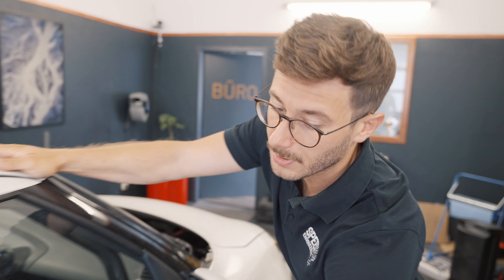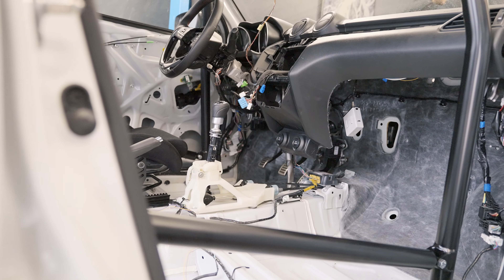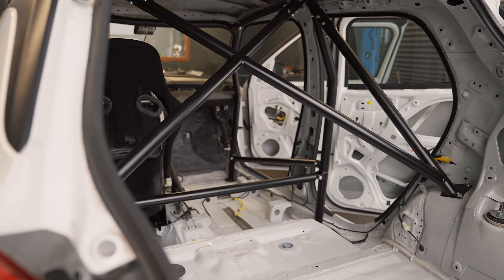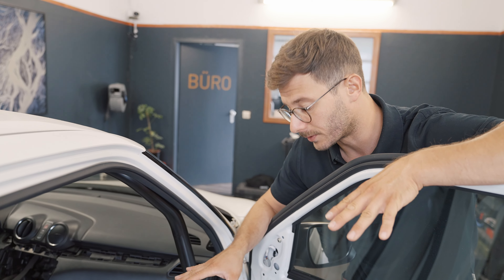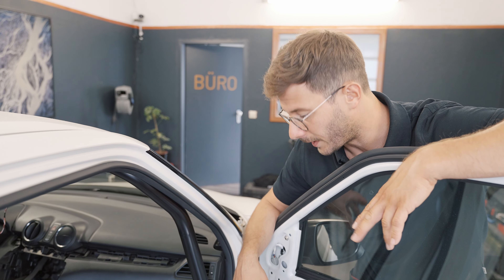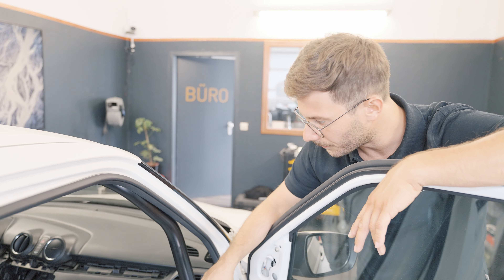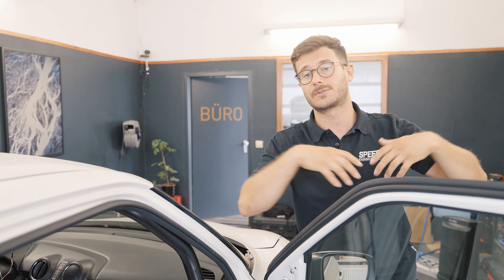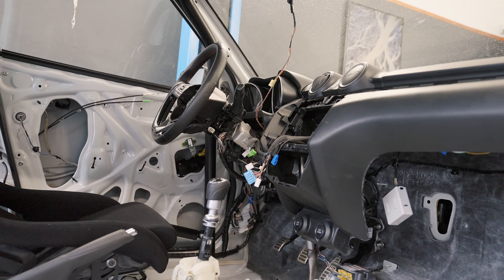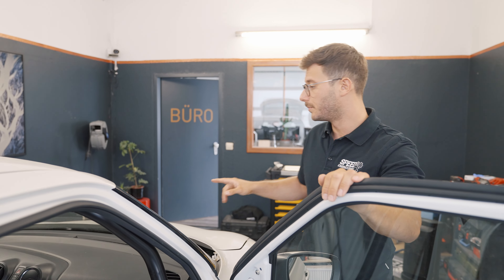We stripped the complete car — as you can see on the inside, there is almost nothing. We stripped the car, welded in a cage, stripped the complete wiring harness, and rewired it so that it looks nice and clean. We also disassembled the complete dashboard, stripped the wiring behind the dashboard completely, and disassembled all the airbags.